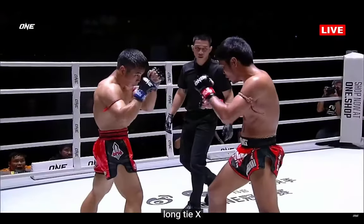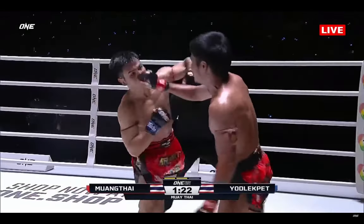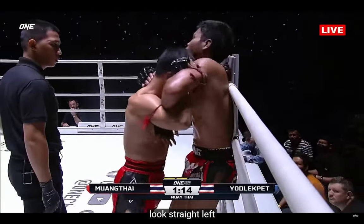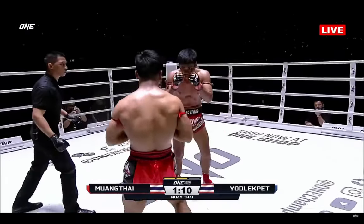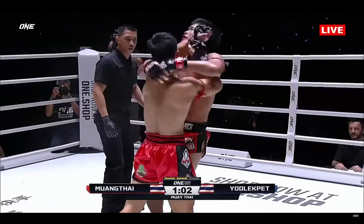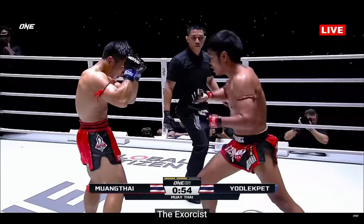Mumtai starts to work those kicks using the right leg. Yod-Lek Pen rumbles in with a big left hand. Mumtai needs to move — right hook, straight left landing clean for Mumtai. But Yod-Lek Pen had Mumtai on skates and he is patient. A big left hand bubbles the head — like the Exorcist swinging his head around as it touches the chin.